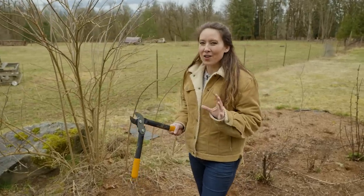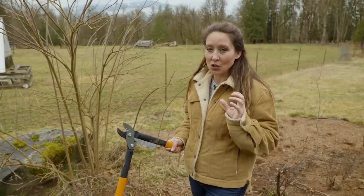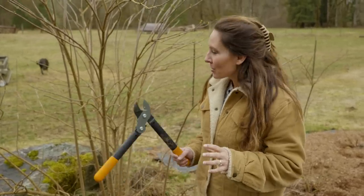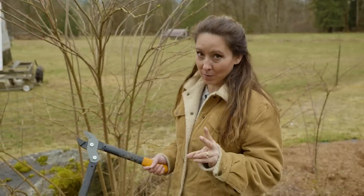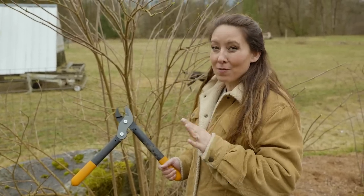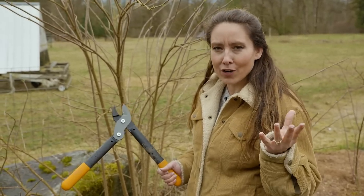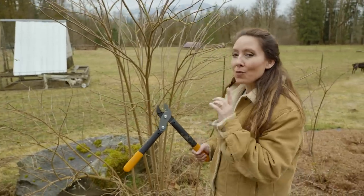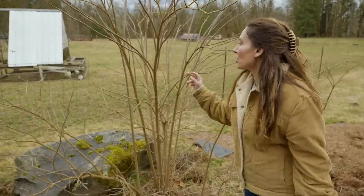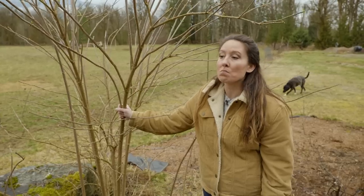We are officially at spring here on the homestead. It doesn't feel like a whole lot is happening yet, but by next month we'll be in full-on production mode. I'm trying to get a few things done that I didn't quite finish. Here I have my elderberry - I've already got my blueberries and raspberries pruned for the year but hadn't gotten to the elderberry, so we are going to be pruning our elderberries today. You want to prune when the tree is still in dormancy, which for most people is the end of winter or the first part of spring.